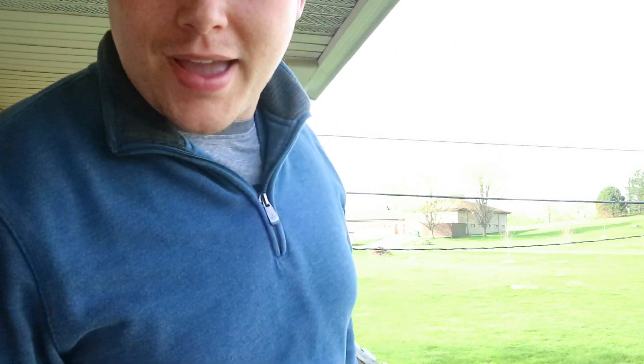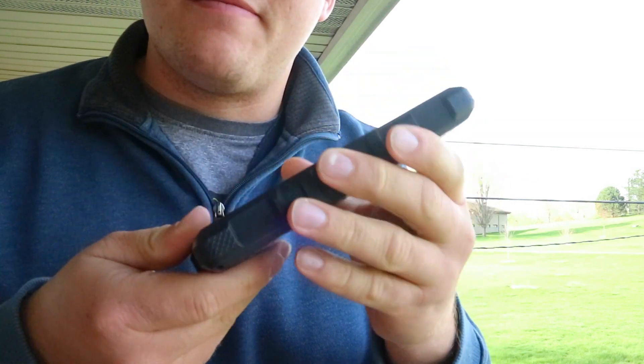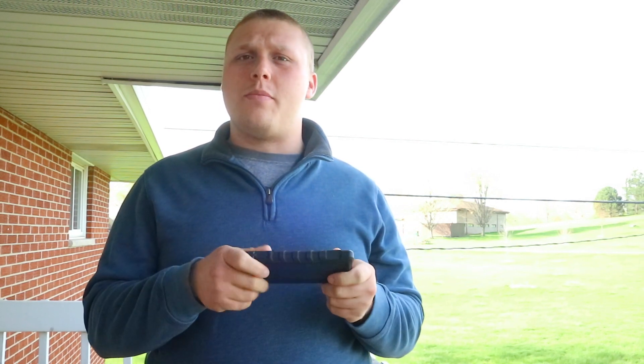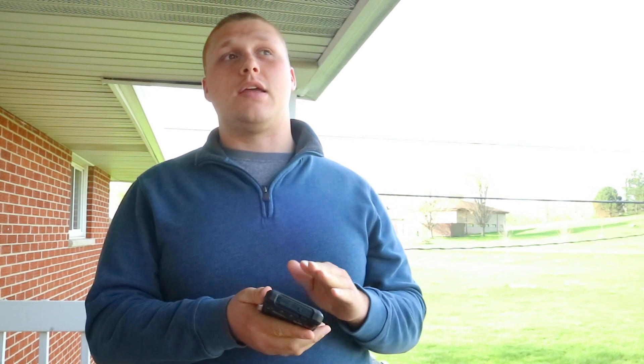Now we're back. This is a solar-powered battery pack — a 16,000 milliamp one. It has the cool feature of solar power, which serves as emergency power. If this thing is in sunlight, it will still charge your battery, which is a big benefit.